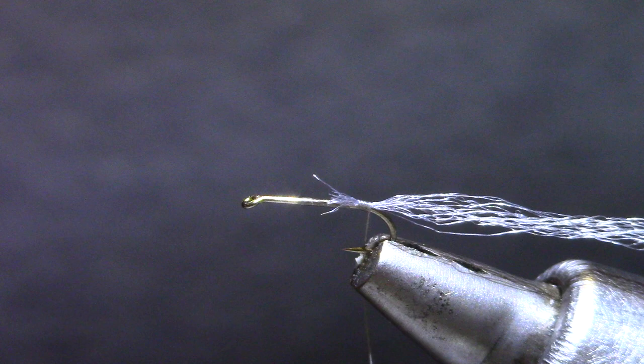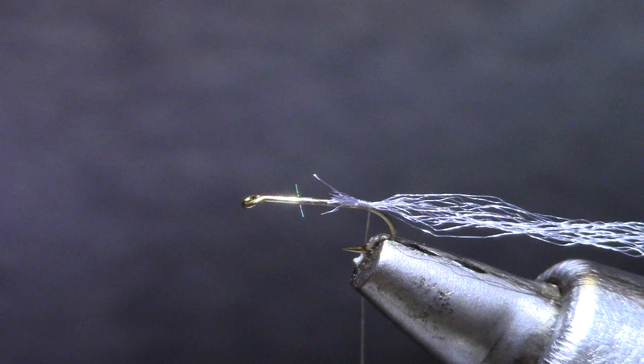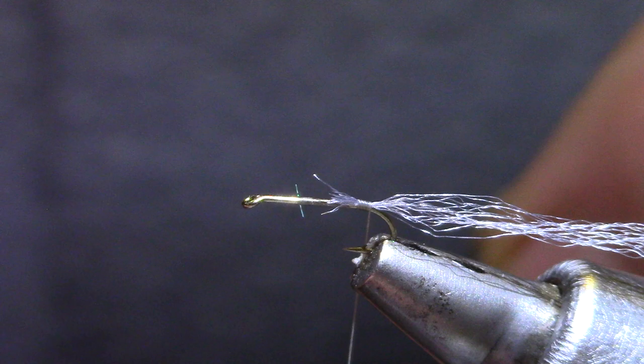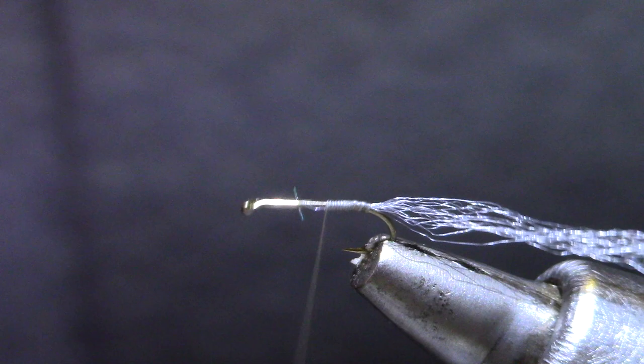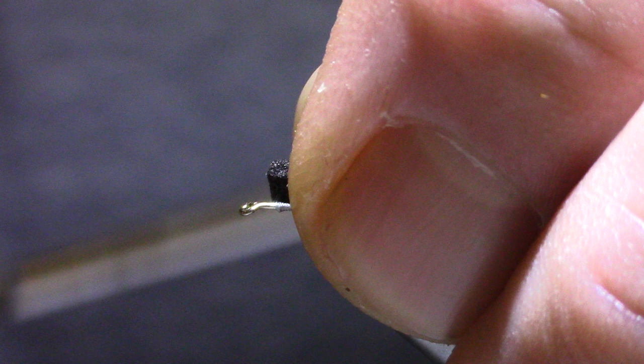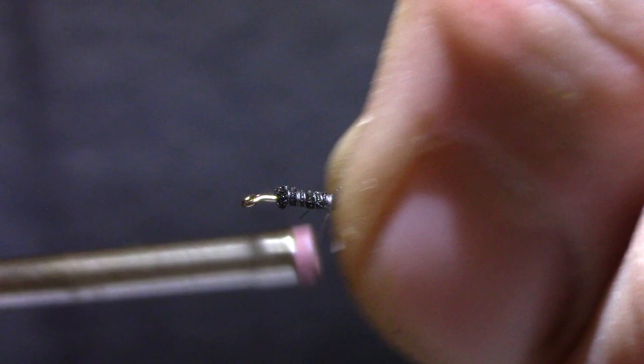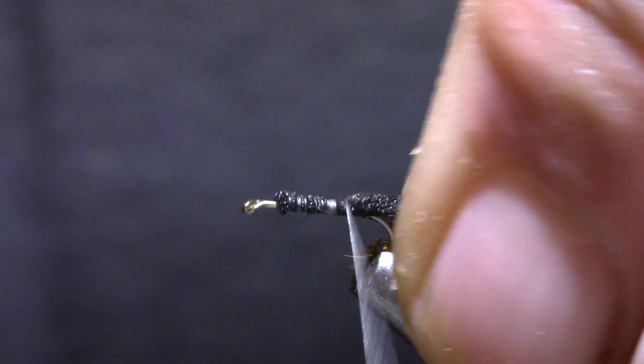For the wing slash wing case I'm using 1mm foam — we've trimmed this off of a sheet. To keep the body somewhat symmetrical we're going to move our thread to our forward index, which is going to be about 1 eye length behind the eye. Just hold that in place and just kind of barely catch it with the thread, and come back down the hook shank. I'm going to do that until I get to the barb of the hook and then take a couple extra turns. Not too tight — you don't want to cut through that foam.